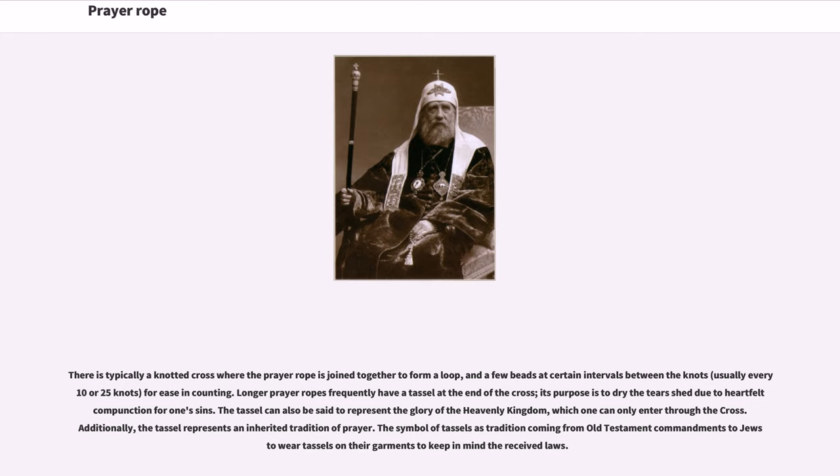The tassel can also be said to represent the glory of the heavenly kingdom, which one can only enter through the cross. Additionally, the tassel represents an inherited tradition of prayer. The symbol of tassels has tradition coming from Old Testament commandments to Jews to wear tassels on their garments to keep in mind the received laws.